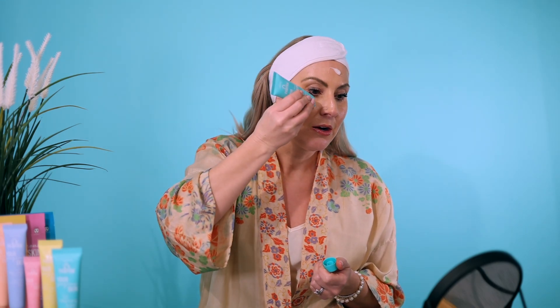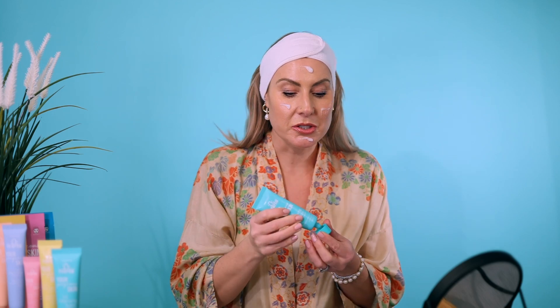So now I'm going to show you how to use our three-in-one cleansing balm. You can literally apply it directly onto the skin straight from the tube and this really is the best way to use it to remove makeup.